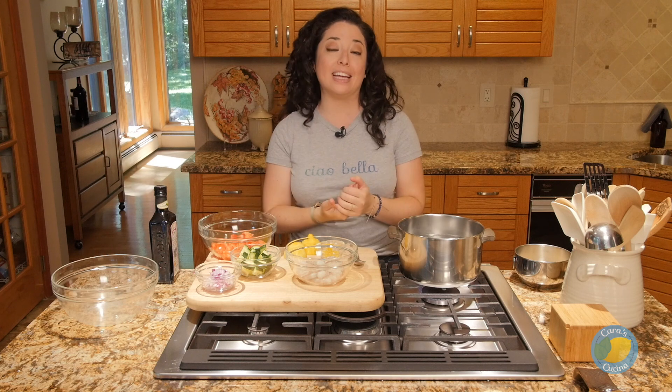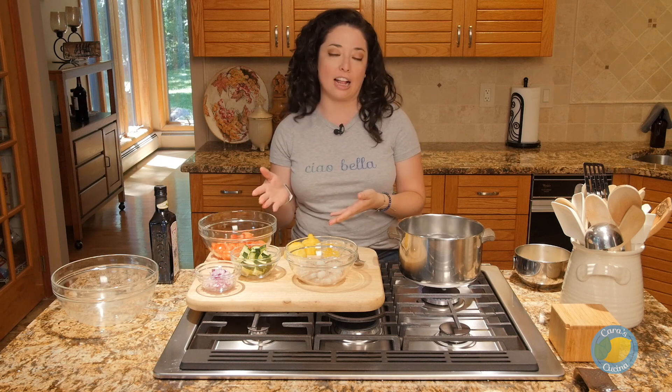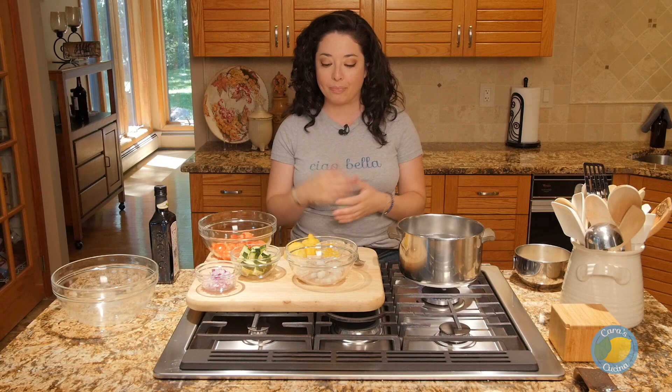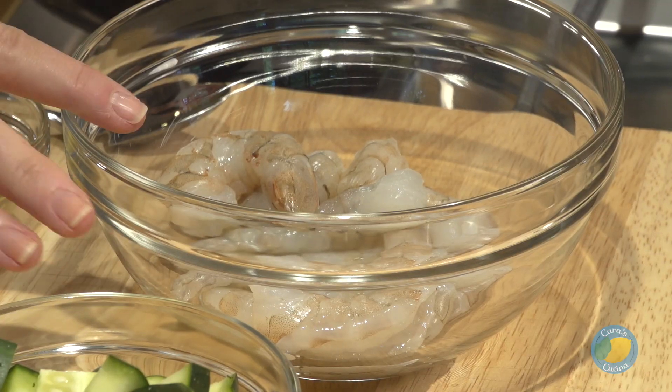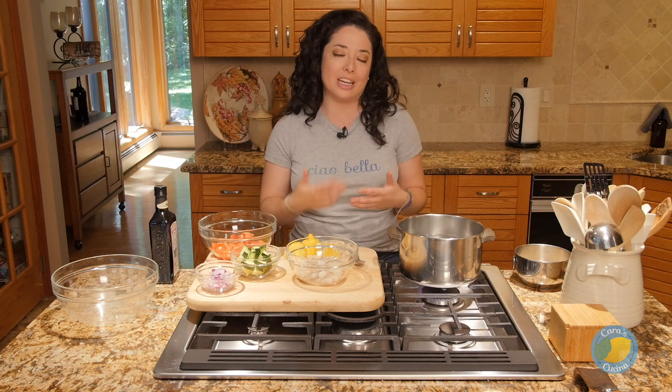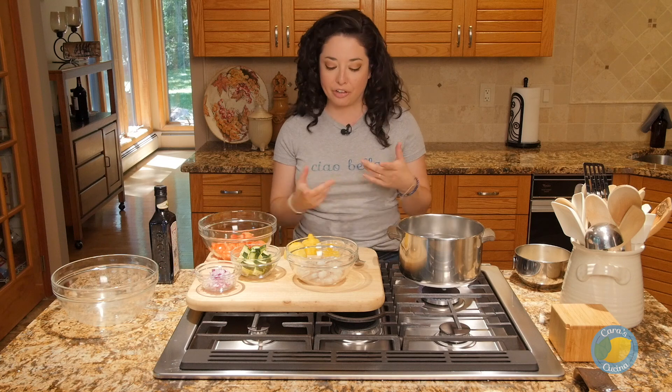This is a great summer salad dish. It can be made in advance, particularly the salad portion. If it sits in the fridge, even overnight, it's going to absorb all the delicious flavors we're adding together. I'll be topping it with grilled shrimp today, but you could use grilled chicken or another protein of choice. For me, seafood just has that really summery feel.